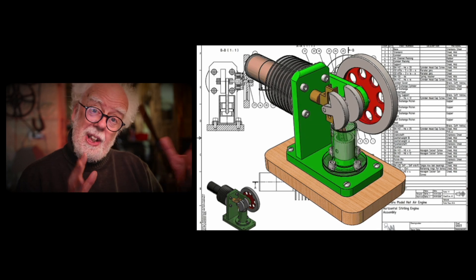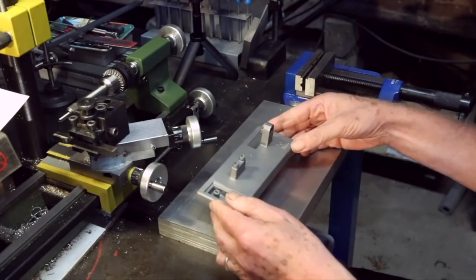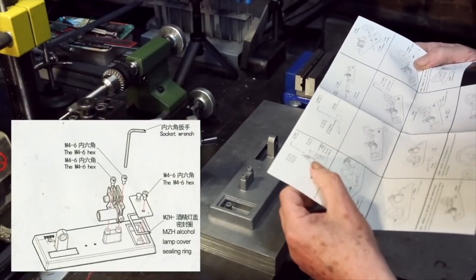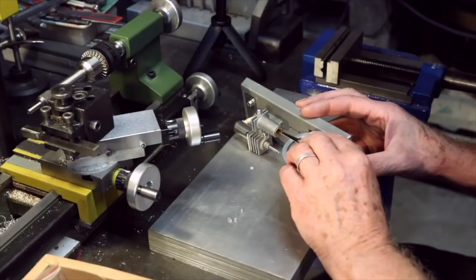One of the first engines I ever built came from a Chinese company who make Stirling engines — a heat engine. It was fun to put together and I wrote and thanked them because it's very well made. It was beautifully engineered, it all fitted together, it was just a construction job by me. And afterwards, it runs great!